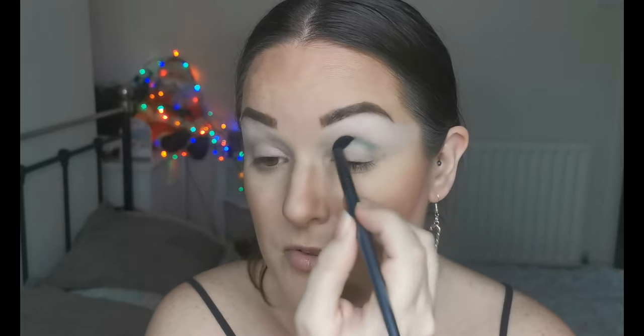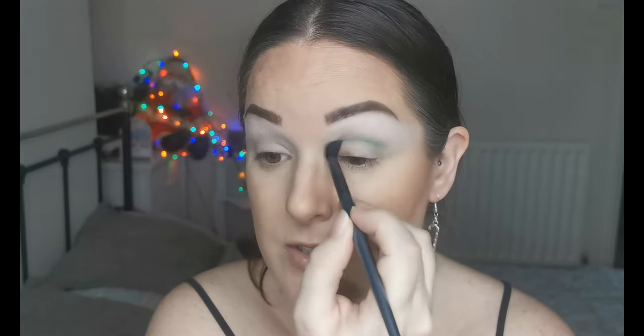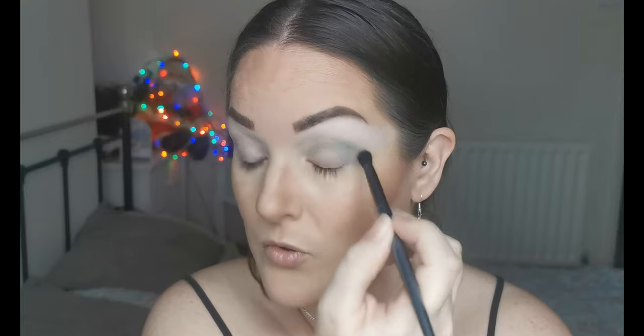I'm going to start by taking Basil, this green here, on just this little fluffy brush from the Mitchell set with Morphe. I'm just going to be putting that in my crease and the outer V there. This really is a pretty color — this is my first time trying Glam Light shadows. I was very fortunate to get this for my birthday.